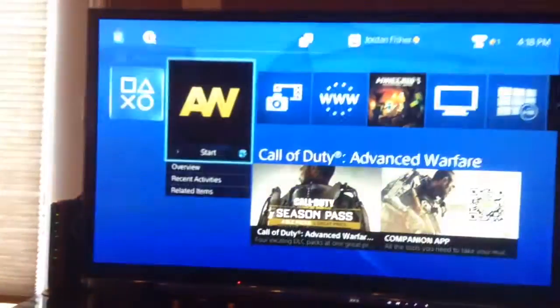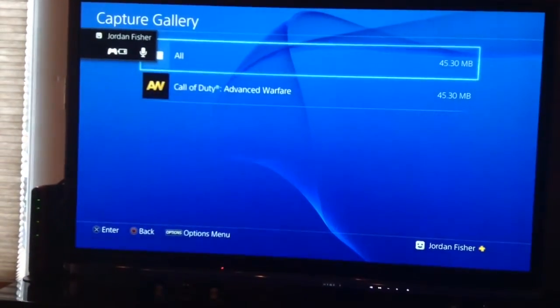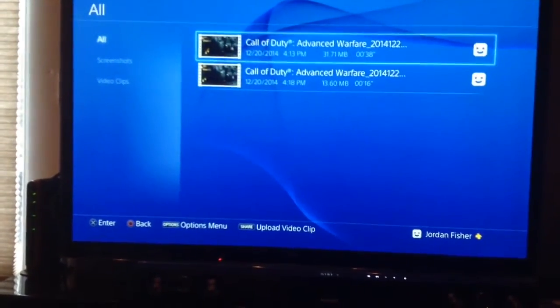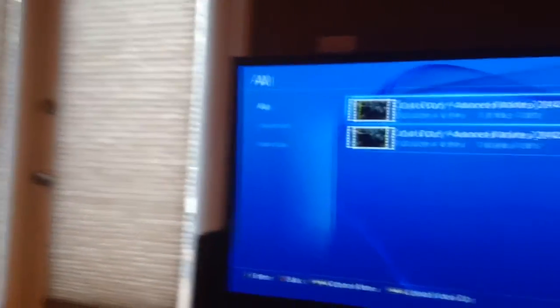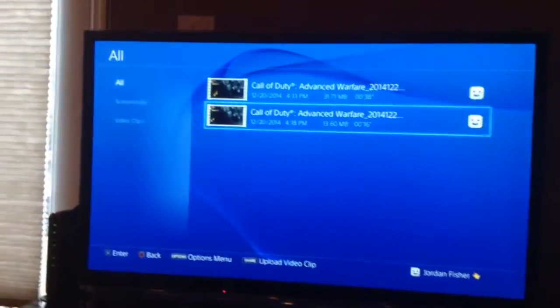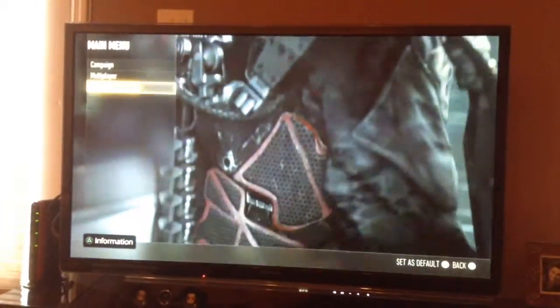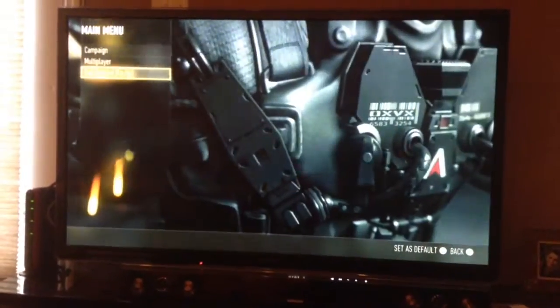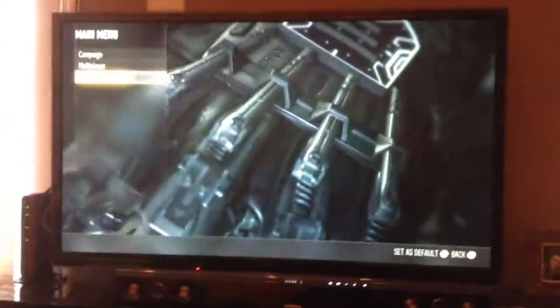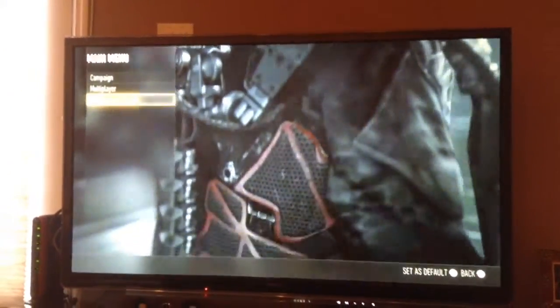Alright, we tested it — let's stop the recording and save it. Now let's go to our recording in Capture Gallery, go to All, and it's the one on the bottom right. Let me turn my speakers up so it's easier to hear. Let's play it and see what the quality sounds like. [Playback]: 'Hey guys what's up, this is just a test recording. Make sure you subscribe to my channel and leave a like on the video.'